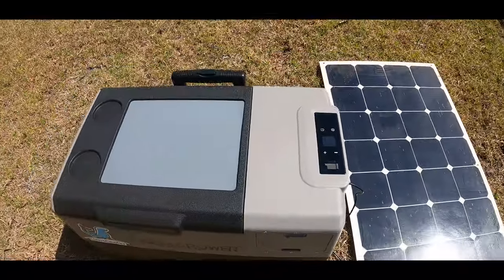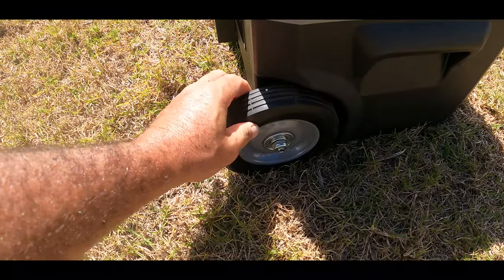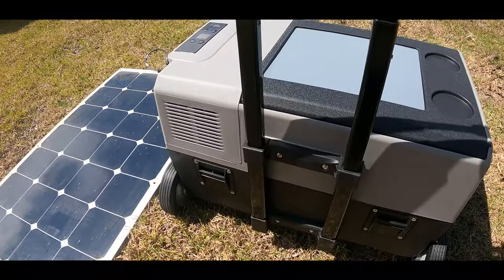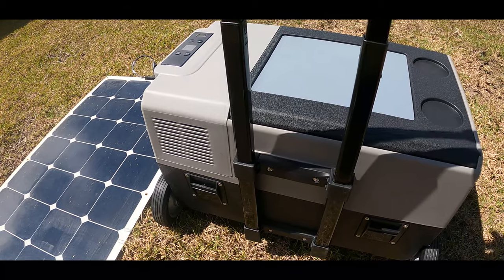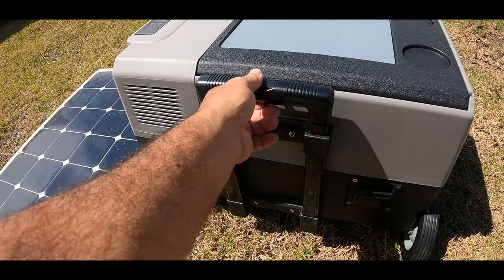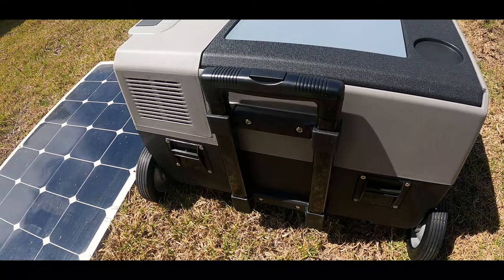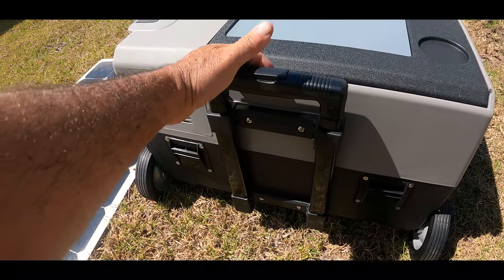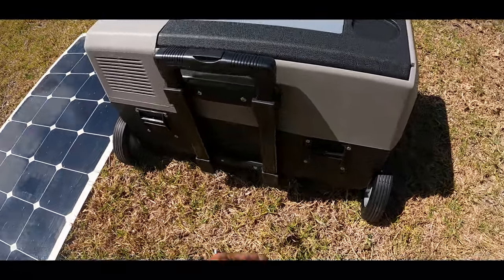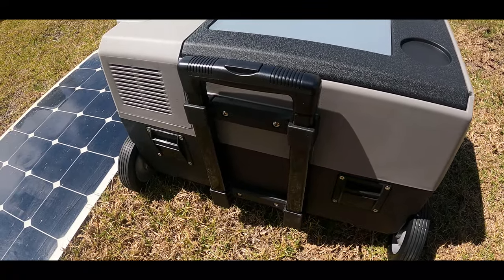It does come with some nice heavy duty solid rubber wheels right here. The extendable arm right here is all metal, except for the plastic piece, so it's a very positive connection. That way, if you want to wheel it around on the beach, go boondocking, tailgating, or whatever you're doing, it's going to be easy to haul around. They also have some straps that you can put through to strap everything down to whatever you want.